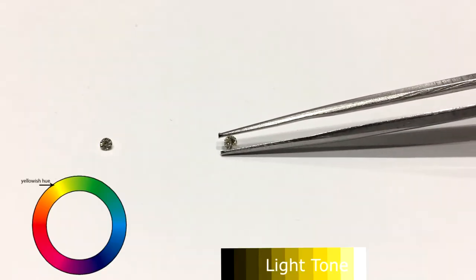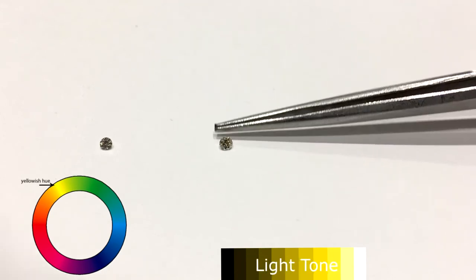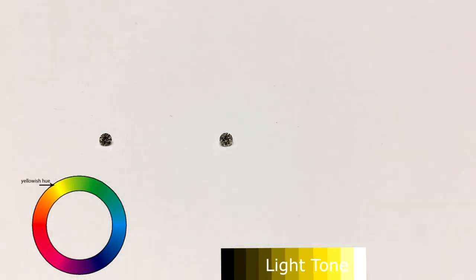Next up is a diamond with a yellowish hue. It has a very light tone as well. I'll be keeping the tone of all these diamonds consistent so there won't be any external factors that can visually affect its hue.